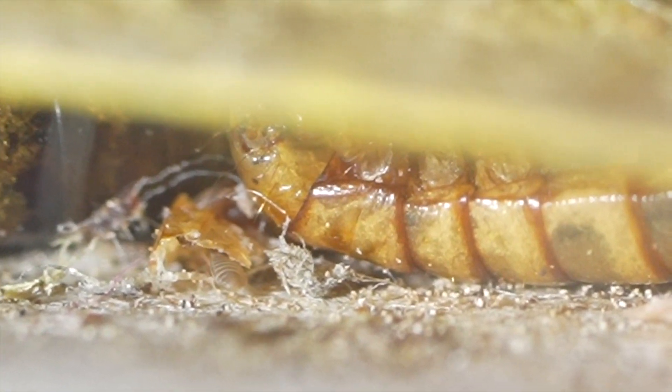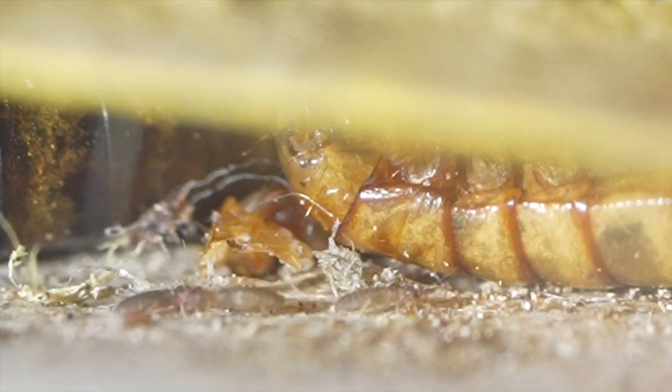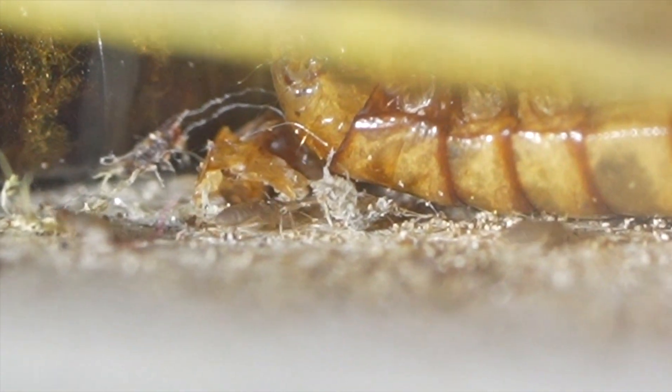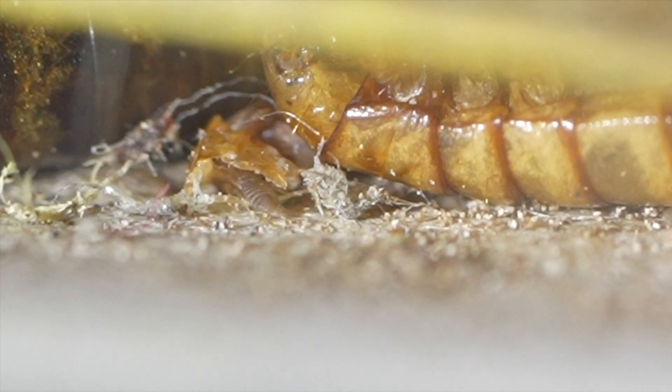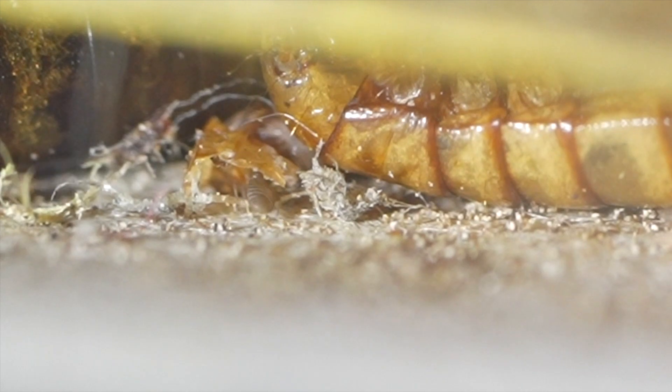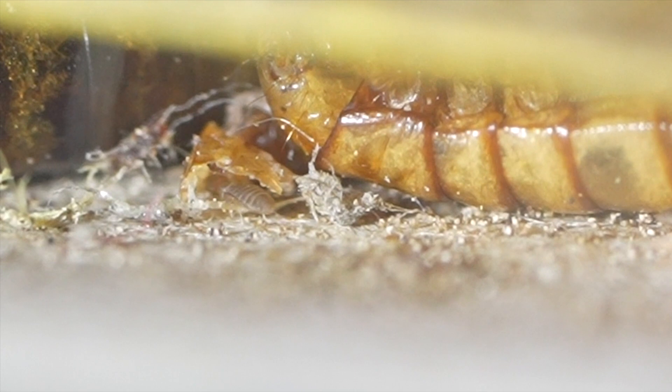So if you're just vigilant about heat treating whatever you bring in and keeping your habitats as clean as possible, you'll never see this type of infestation. At least we never have in the habitats that we've controlled with heat treatments and with constant maintenance. It just simply doesn't happen.